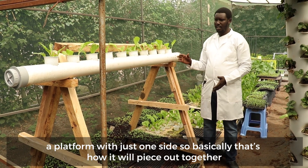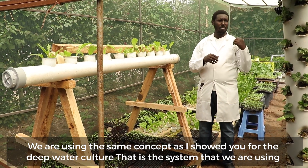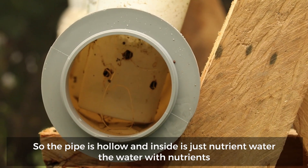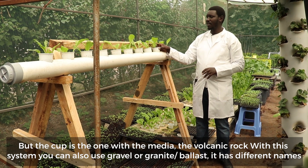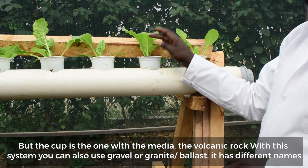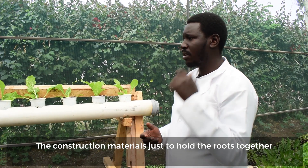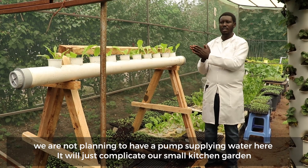We are using the same concept as I showed you for the deep water culture — that is the system we are using. The pipe is hollow and inside is just nutrient water. The cup is the one that has the media: this volcanic rock. With this system you can also use gravel or granite ballast — it has different names — construction materials, just to hold the roots together.